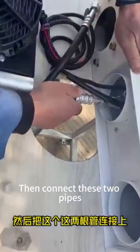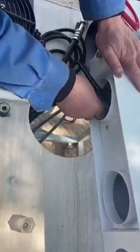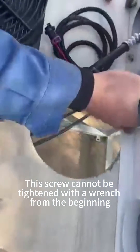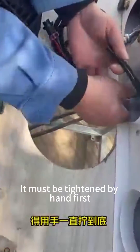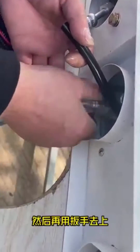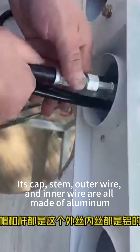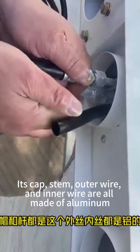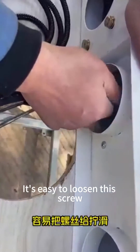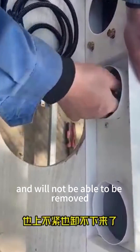Then connect these two pipes. This screw cannot be tightened with a wrench from the beginning — it must be tightened by hand first until it stops moving, then use a wrench to tighten it. This is because the screw's cap, stem, outer wire, and inner wire are all made of aluminum. It's easy to strip this screw, and if damaged, it will not seal properly and cannot be removed.